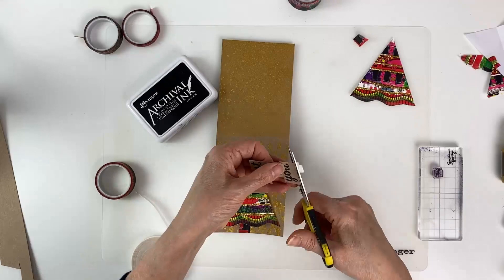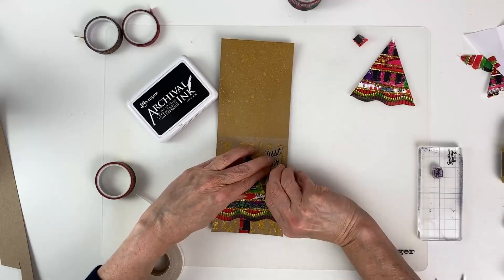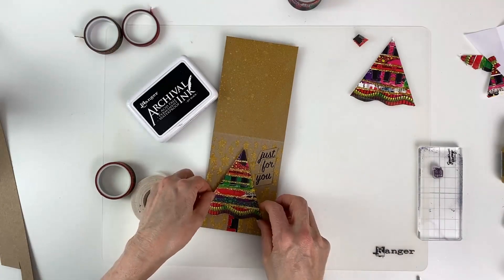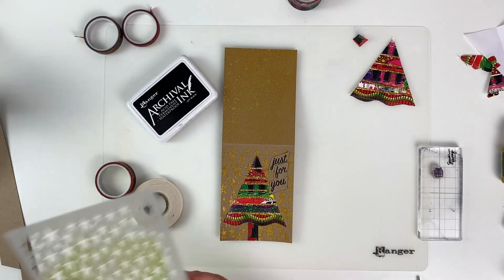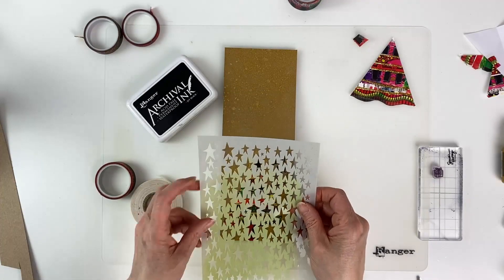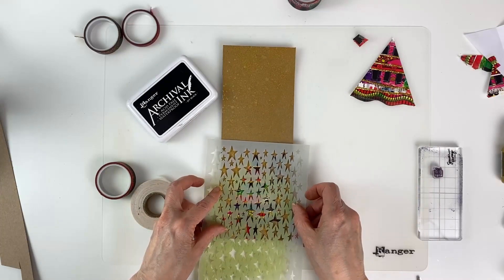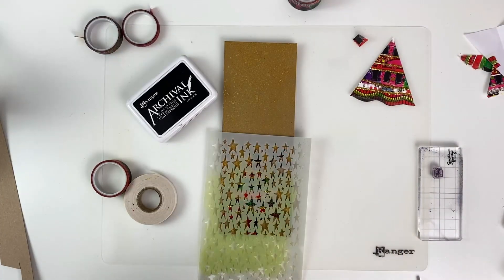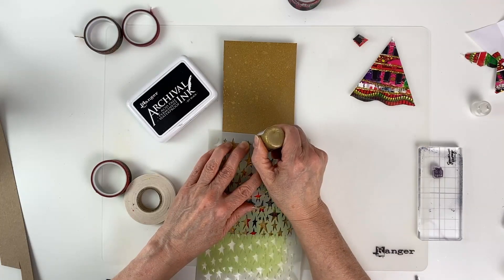We're going to glue the words on with some more double-sided tape and then glue the tree down. We have one more finishing touch — we're going to add a stickles star at the top of the tree. I'll grab the stencil again and my Goldenrod stickles, line it up to make sure we're at the top of the tree, and just put the stickles through the stencil.